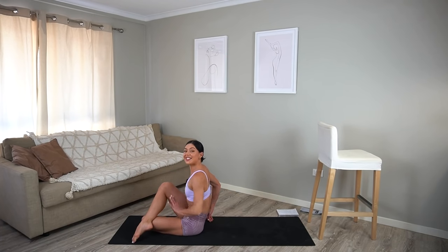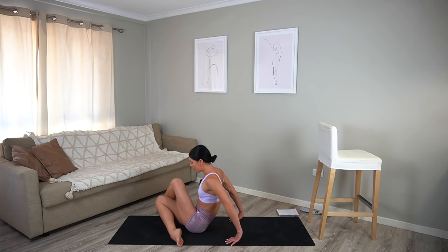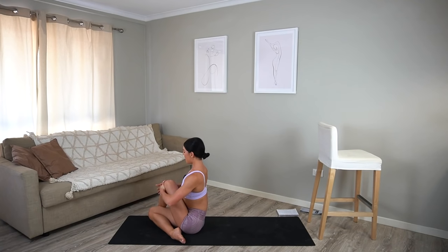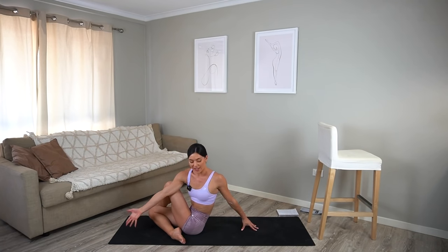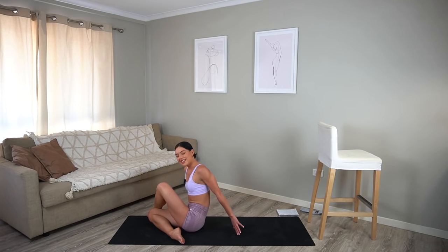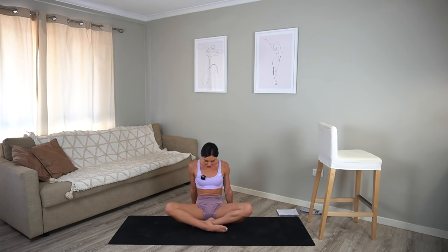Shift your weight onto your left hip and swing your right leg around and cross it over your left. Sitting up nice and tall, draw your right knee in towards your chest. Then let's reach our left arm across our right knee, finding our beautiful twist. On every inhale, find length through your spine, and on every exhale, breathe into a deeper twist. Then carefully release and let's switch legs — cross your left over your right. Inhale, sit up nice and tall, draw your knee in towards your chest, and then take that twist, reaching your right arm across your left leg. Growing tall on each inhale, and on each exhale breathing a little bit more into your twist. Beautiful. Carefully unwind.